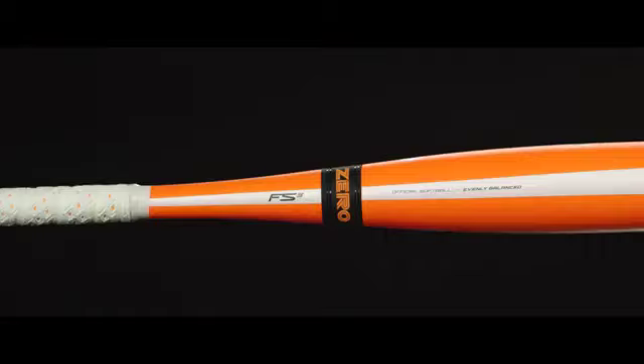The FS3 is an all composite bat featuring an IMX Advanced Composite Barrel, which provides an optimized sweet spot for maximum performance.